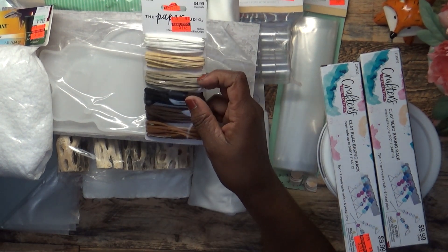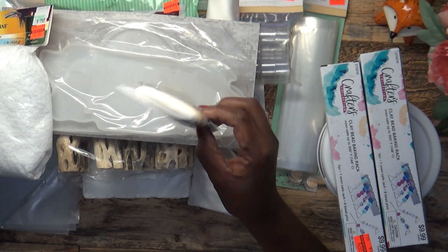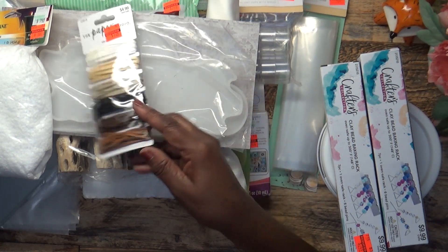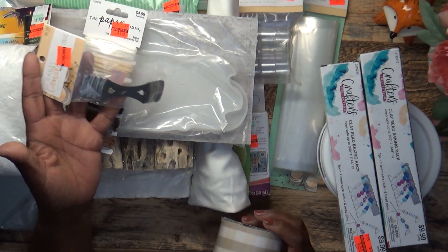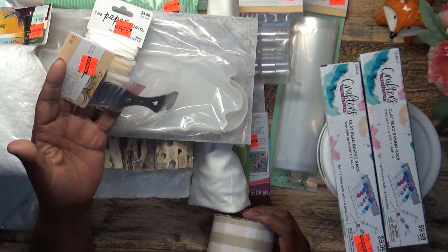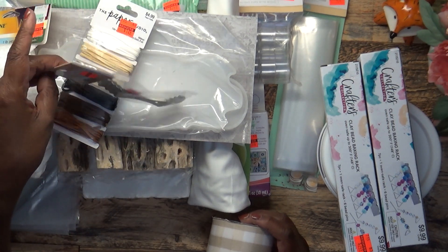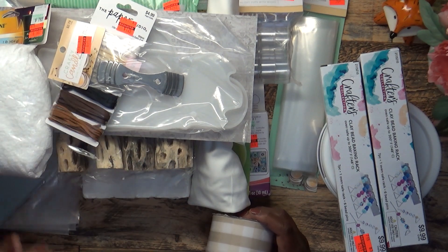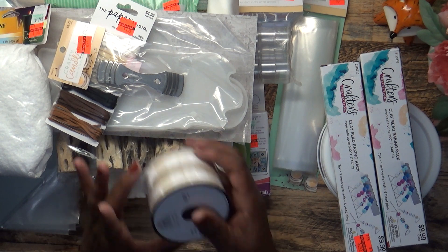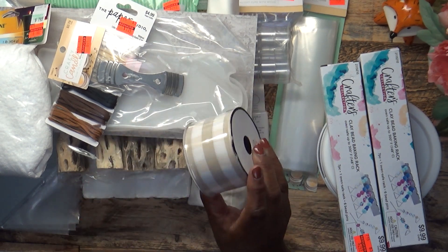From Paper Studio, I picked up leather cording — they call it ribbon. It was $4.99 and I got it for $1.24. I use this in my jewelry making. I also picked up wick holders — they're called bow tie wick bars. You get two in the pack and when you're making candles they hold your wick while you're pouring. I got those for $0.69, marked down from $2.79. Then I picked up white and natural polyester ribbon for a project I'm working on.